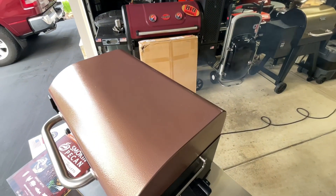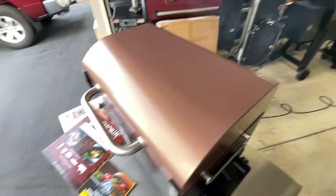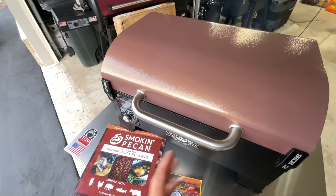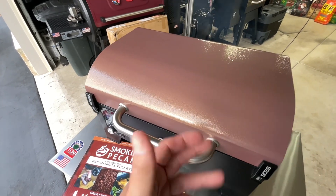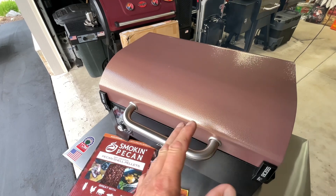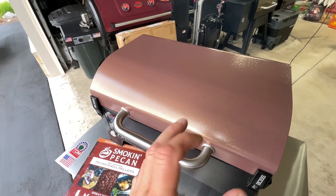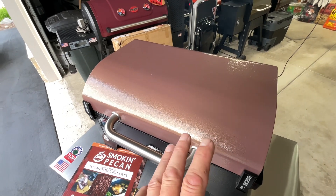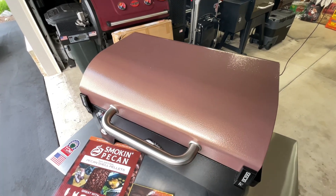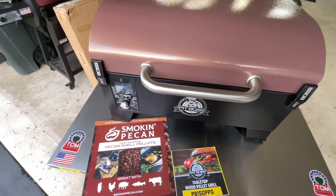You can see the smoke rolling out of that pecan — the smell is so sweet. When you're using Smoking Pecan, remember this is pecan shells. They have a patented process where they separate the inner shell from the outer shell, and the outer shell is the one that's got all the oils in it. It's a sweet smell, folks — it's really good. Set at 225.